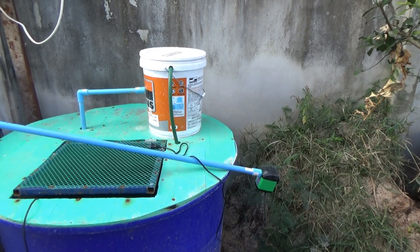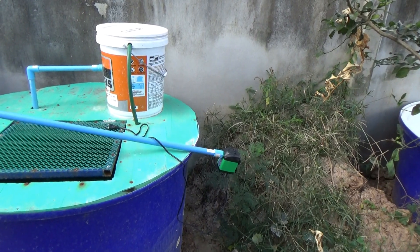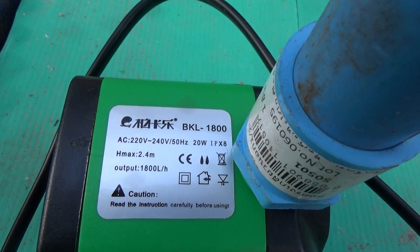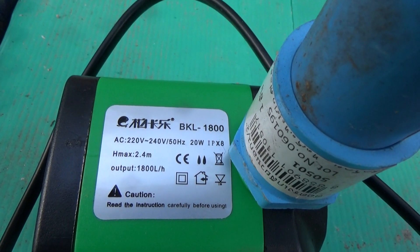Okay guys, experiment time. What we have here is a new pump. This pump claims to be 1800 liters per hour with a maximum height of 2.4 meters.